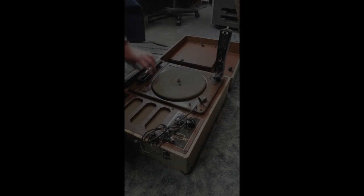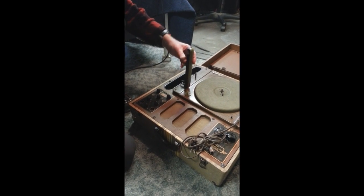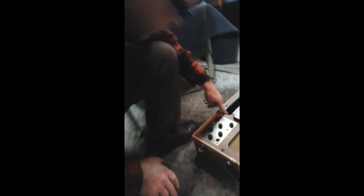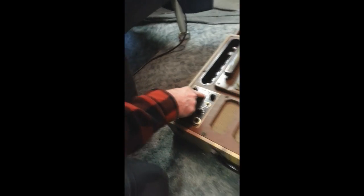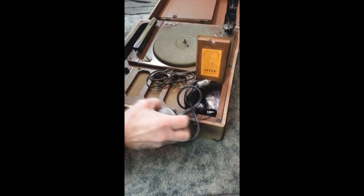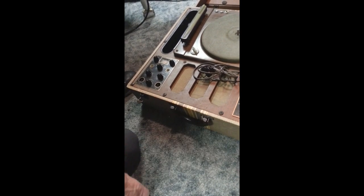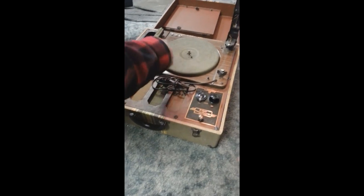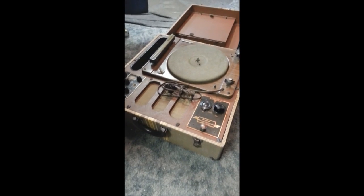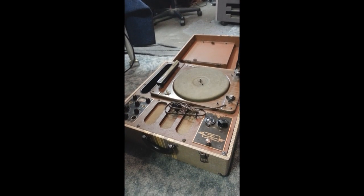This is your playback tone arm, so that one plays back. These are your amplifiers here — a tube amp. It has an AM radio. It also records — plug in two microphones, you've got stereo. It cuts the vinyl on this table on this side. You put a blank on there and this cuts it, and then you can play it back with that side. It all fits in the case, and you can plug in here and use this as a PA system.